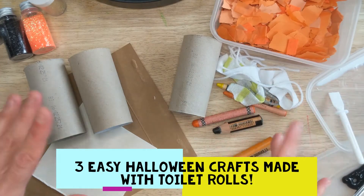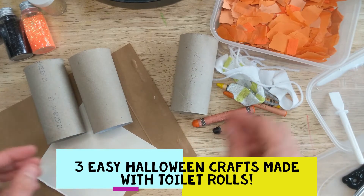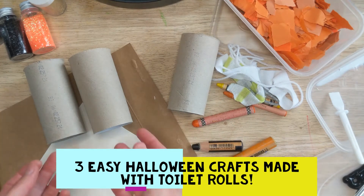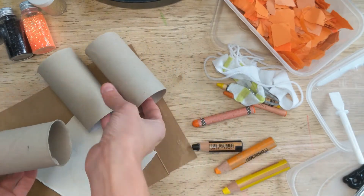Hello Boppers, it's Becky Bops here. How are you doing today? I hope you're okay. We've got Halloween coming up here in the UK, so I am going to share with you thinking orange, thinking black, and lots of fun colours. We're going to share three different toilet roll crafts today for Halloween.